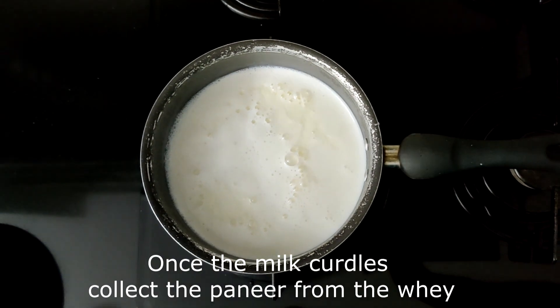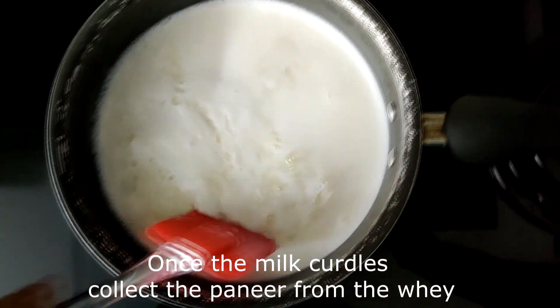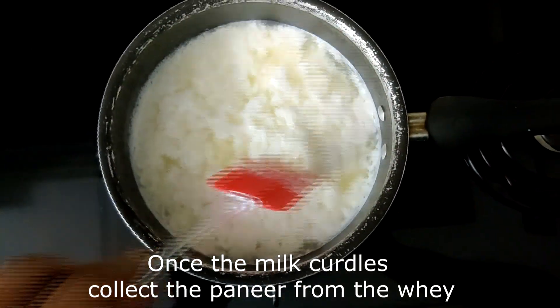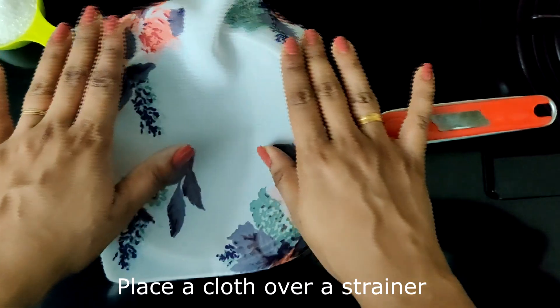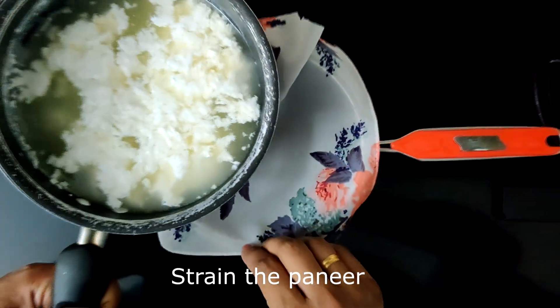You will slowly see that the milk curdles and separates from the whey. Once this happens, set up a strainer and place a muslin cloth on it. Strain our paneer out.